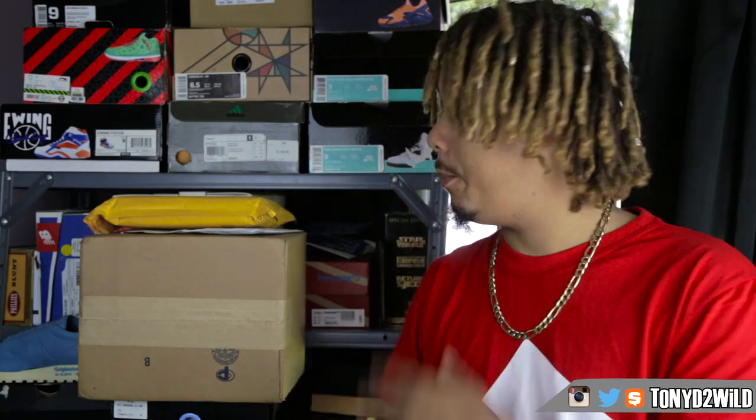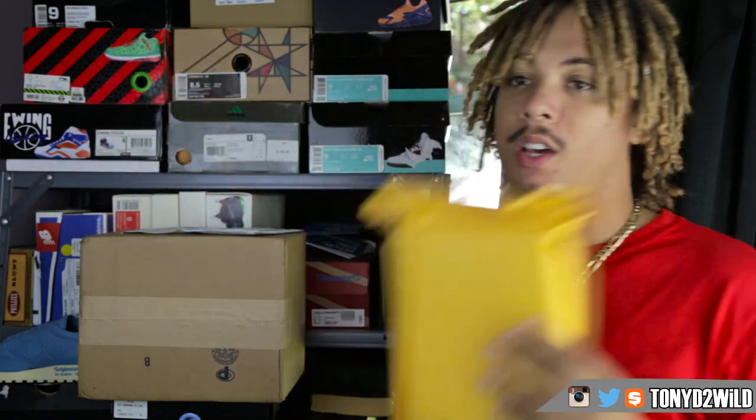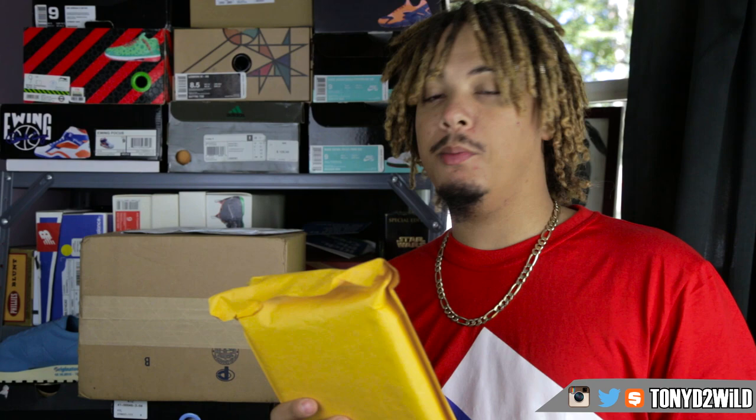What's good YouTube, it's your boy Tony D2 Wild checking in once again with a couple of unboxings — one from a company I've worked with before, and one brand new. Let's go ahead and get straight into it.